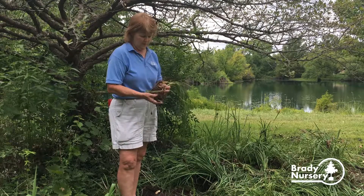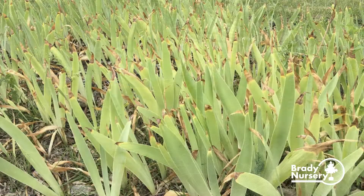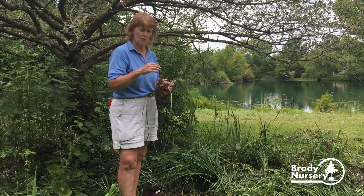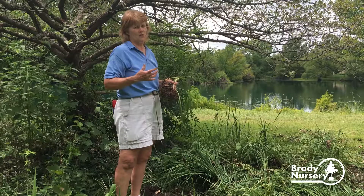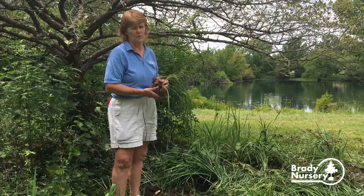With iris — these are Japanese iris, and bearded iris also have really big flowers — they need to be planted so the root system is right up at the top of the soil surface. Same goes for peonies and daylilies. All these plants are very drought tolerant and they do not want to be planted very deep.